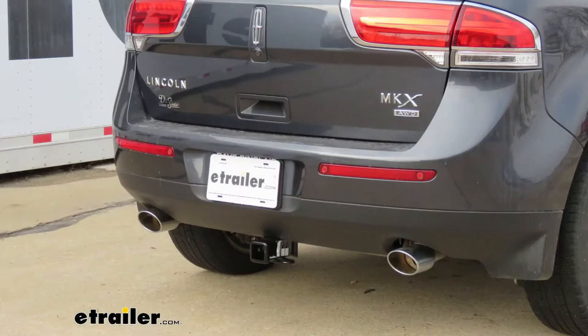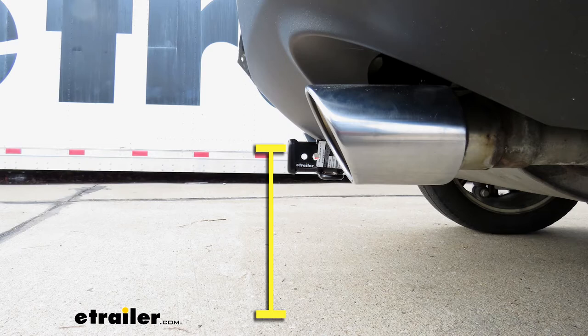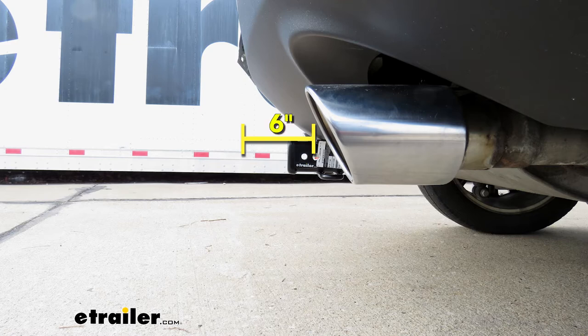I'm going to give you a couple of measurements to help you when deciding which accessories to use. From the ground to the top inside edge of the receiver tube opening is about 13 and a half inches — you'll use that measurement when deciding whether to get a rise or a drop for your ball mount. From the center of the hitch pin hole to the edge of the rear bumper is about six inches, which helps you figure out if any of your folding accessories can be folded in the upright position without making contact with your bumper.